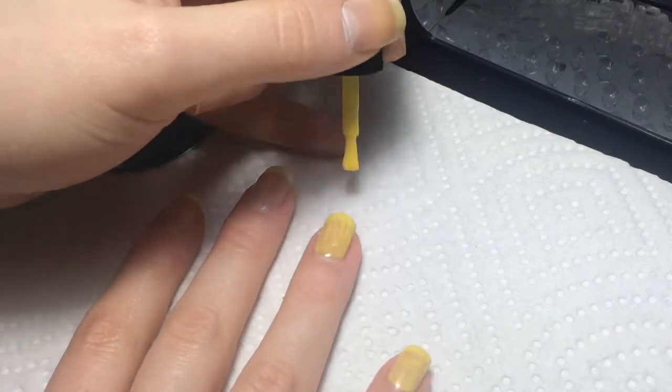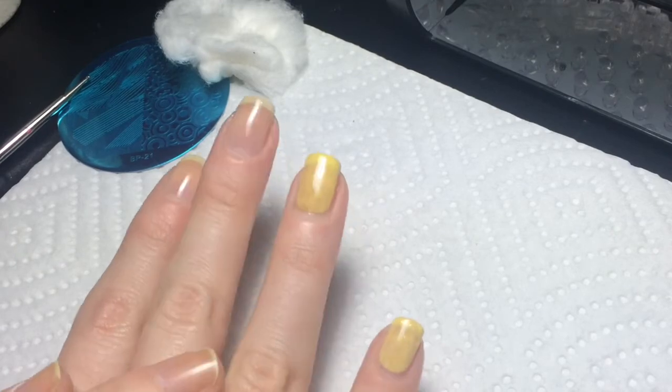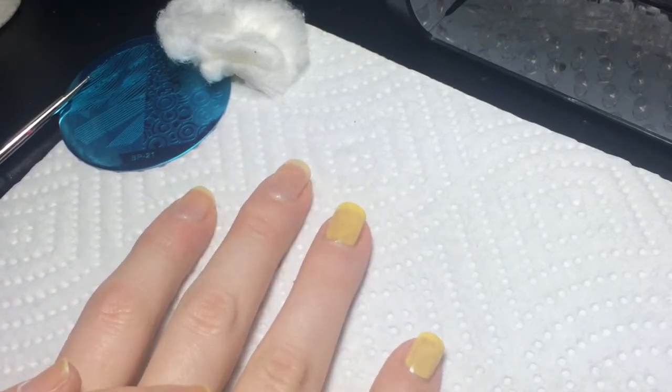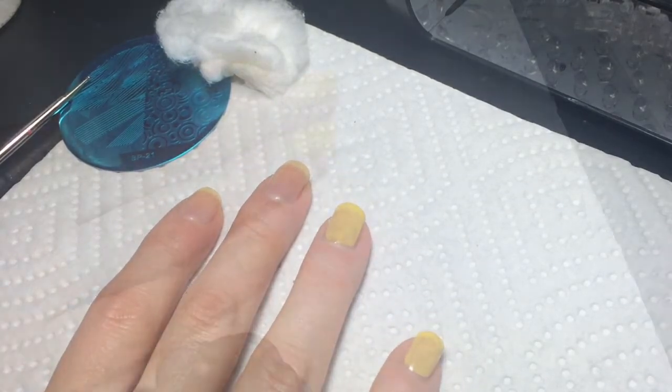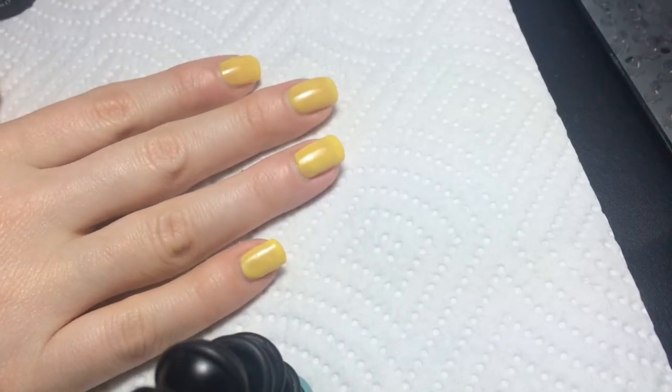Again, super thin coats. I'm going to do my first coat, cure it, and do the second coat. Now I'm back - this is what two coats of the yellow looks like. It's a little sheer, and it could have been my fault - it probably needs to be shaken up really well, and I was getting kind of impatient.